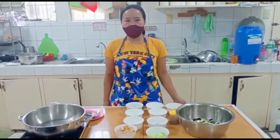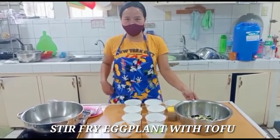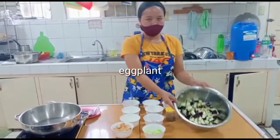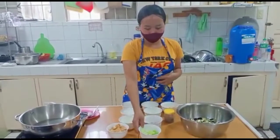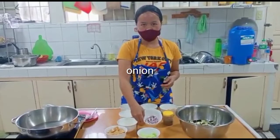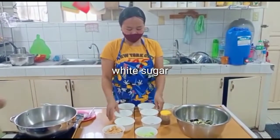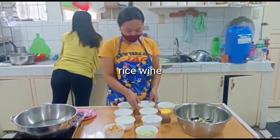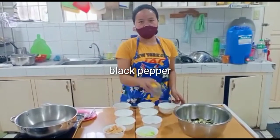Today's dish is stir-fry eggplant with tofu. Our ingredients are eggplant, tofu, scallions, onion, oil, white sugar, rice wine, light soy sauce, ginger, chili, and black pepper.